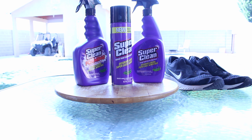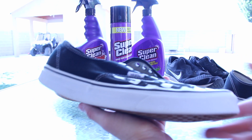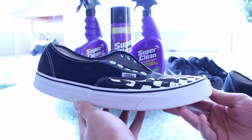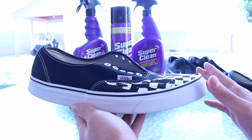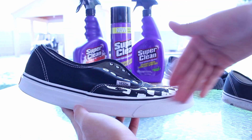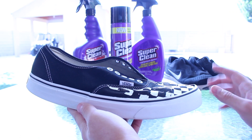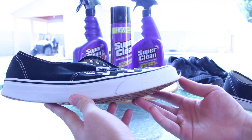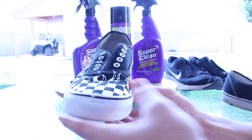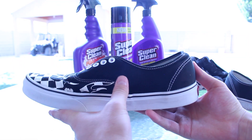The next pair is the Vans. This black pair of Vans was extremely dirty, as you may recall from the clip, and these are the final product. This is easily one of the best cleans I've ever gotten out of Vans. The midsole was completely full of dirt and grime, the uppers were completely full of dirt and grime, and that is completely removed now. Just take a look at this midsole — it's nearly brand new in terms of how well this stuff came off, and that was all done with the Super Clean foaming.